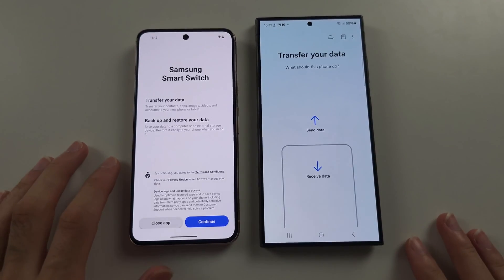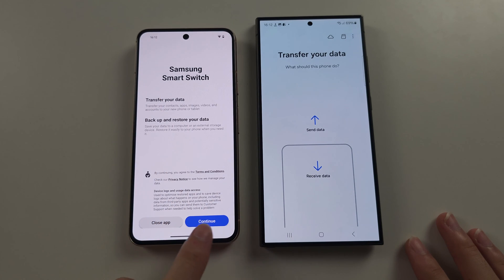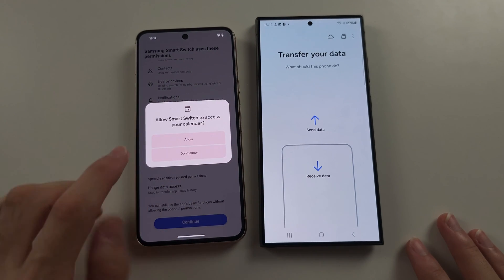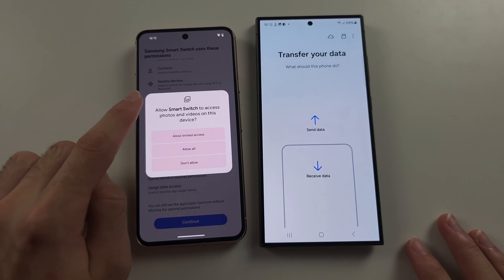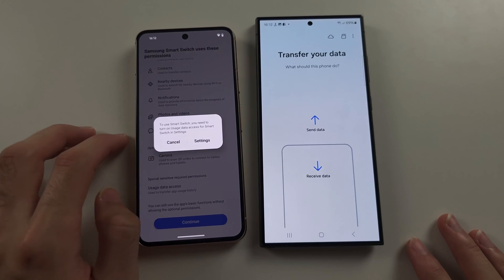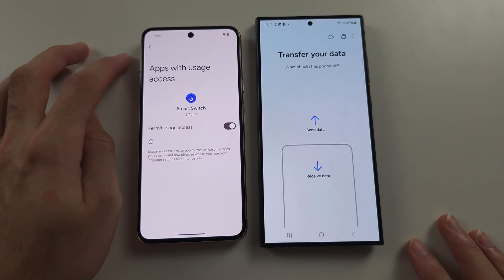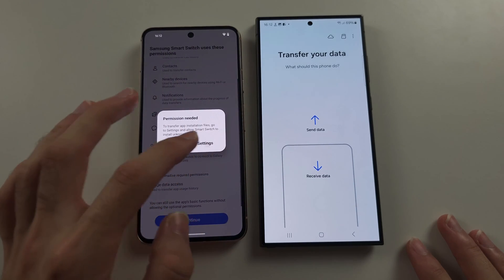Open Smart Switch on both devices, and if prompted, tap Continue or Allow. Select Continue — this is just asking us to allow all of the permissions necessary for photos and videos. Tap Allow All, Allow for SMS, and if it wants you to open the settings, tap Settings and turn on the toggle, then tap Back, and repeat this for every permission.